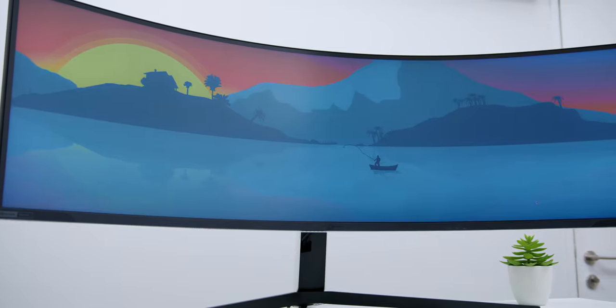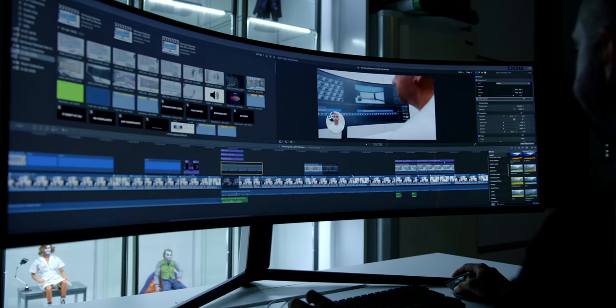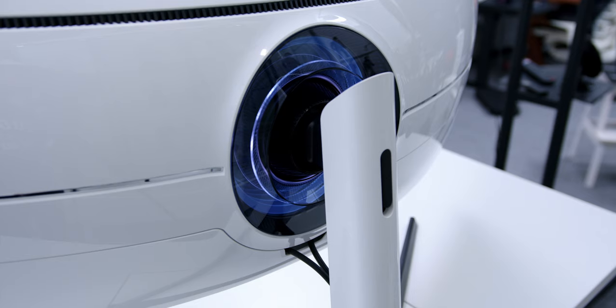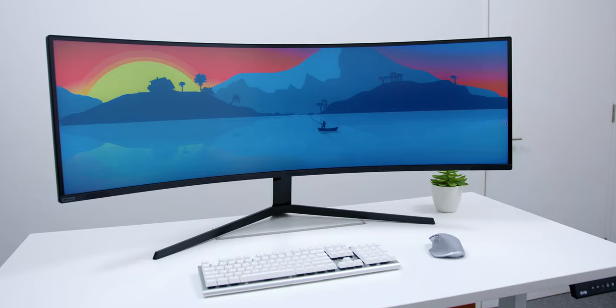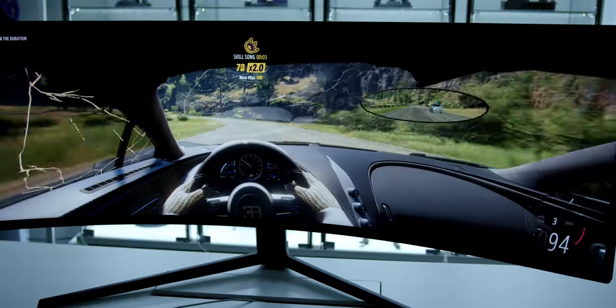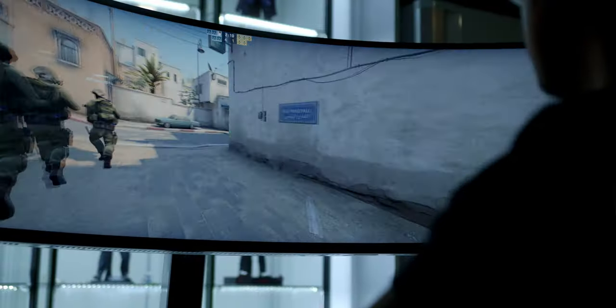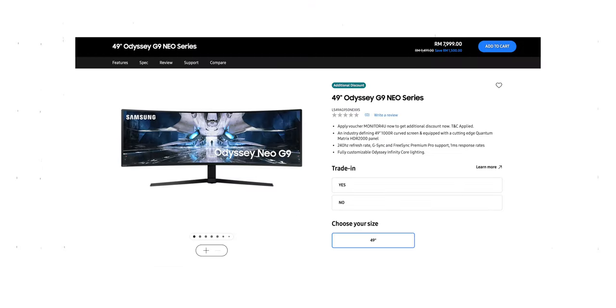In conclusion, the Samsung Odyssey Neo G9 is a highly recommended monitor. Even though it's marketed as a gaming monitor, as a content creator it has surely improved my overall workflow for writing scripts and video editing. Samsung addressed the downsides of the previous model and delivered the best for its users. What really opened my eyes was how well the VA panel performed with no dark-level smearing issues, and the variable refresh rate had an elite response time alongside the 240Hz refresh rate. There is no monitor out right now that offers everything this Samsung Odyssey Neo G9 does.